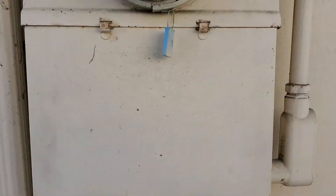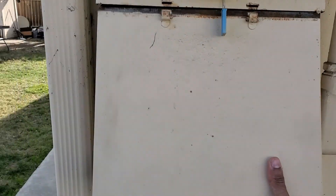The first step to the project is probably the most important, which is turning off the breaker to the shed.